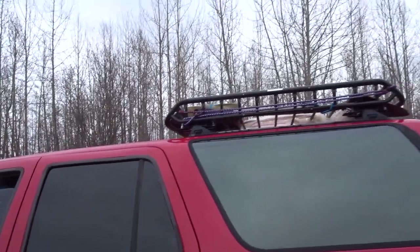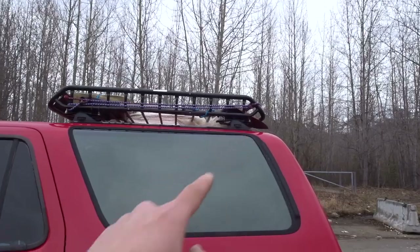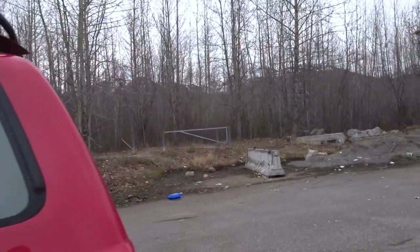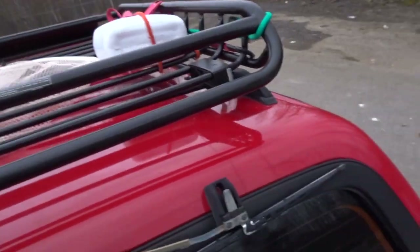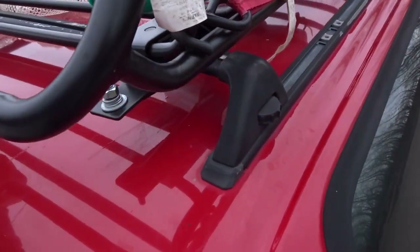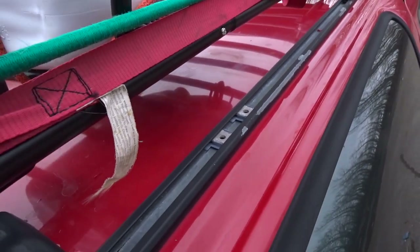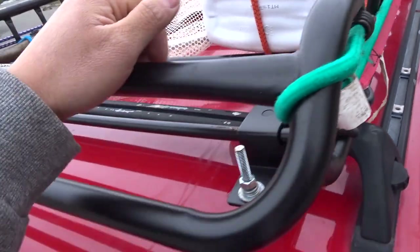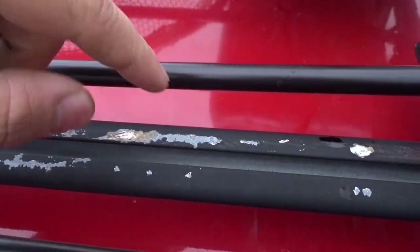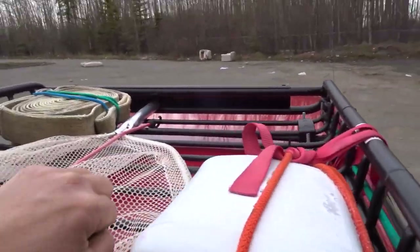Some 4Runners come with the factory mounts already, or the factory rails — you guys can see right here. Let me get to the top of the vehicle so you can see these factory rails. Most 4Runners come with it; I know there are some that don't, but this one came with the rails and also two of these horizontal bars.